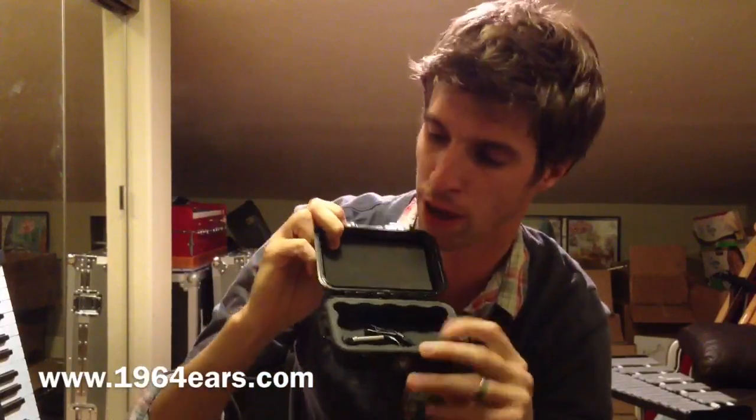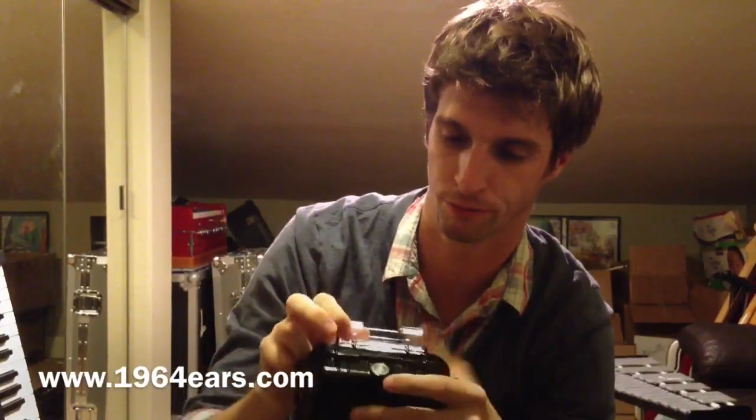All those things come standard, and the inside is nice and rubber padded — feels good.